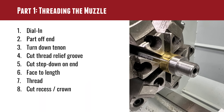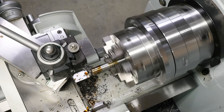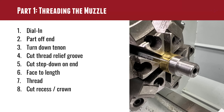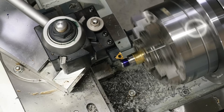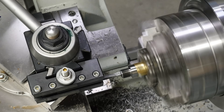Let's start out with the muzzle end work. This is my standard muzzle threading job. We start with the dial-in using the SSG Range Rod and the Truebore Alignment System. Part off the end — this time about an inch. Turning the tenon down to diameter, cutting the thread relief groove, cutting the step down on the end — that'll help align whatever muzzle device you're threading on. Facing it to length, I cut it to about 610 thousandths of an inch from the shoulder, threading it, and then cutting the recess and the crown.